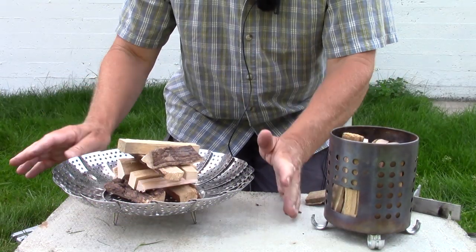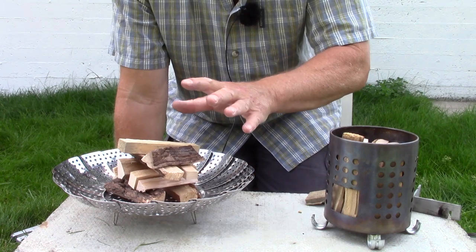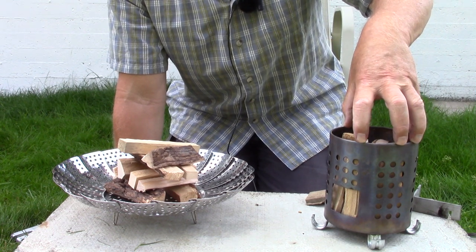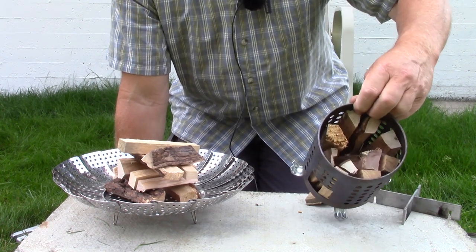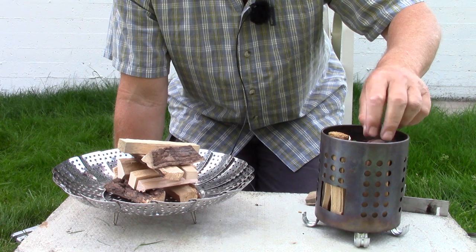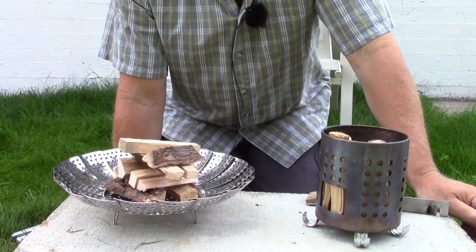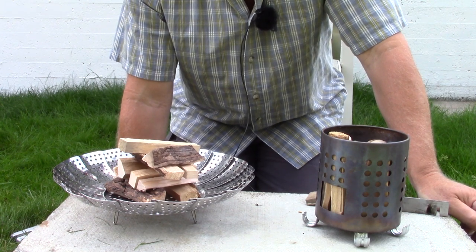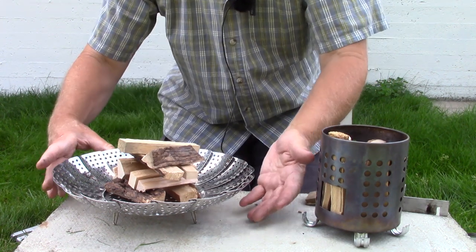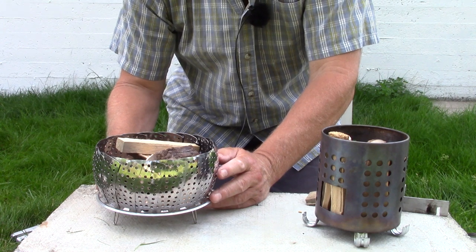I have the two stoves set up on my cement block in my backyard, and I have the same amount of wood in each. The IKEA hobo stove is set up with everything vertically aligned inside to create what will eventually look like a Swedish fire torch or a Canadian candle. With the vegetable steamer, I've created a small log cabin arrangement with the same amount of wood, so once lit, I can close the sides up around the fire and contain it nicely.